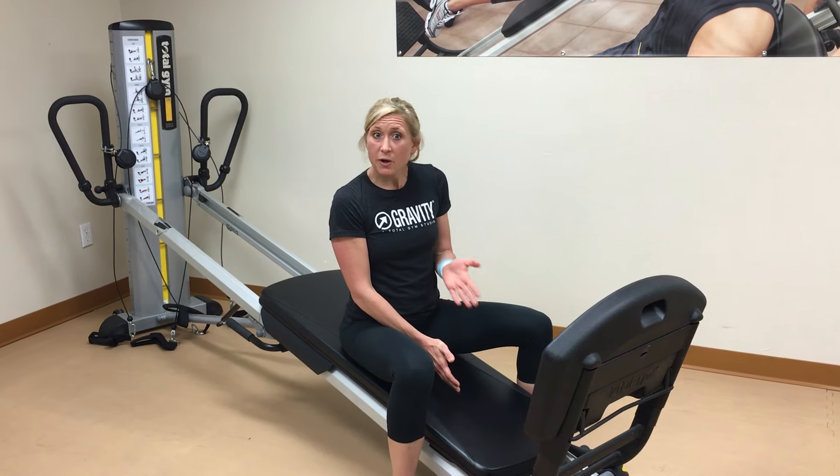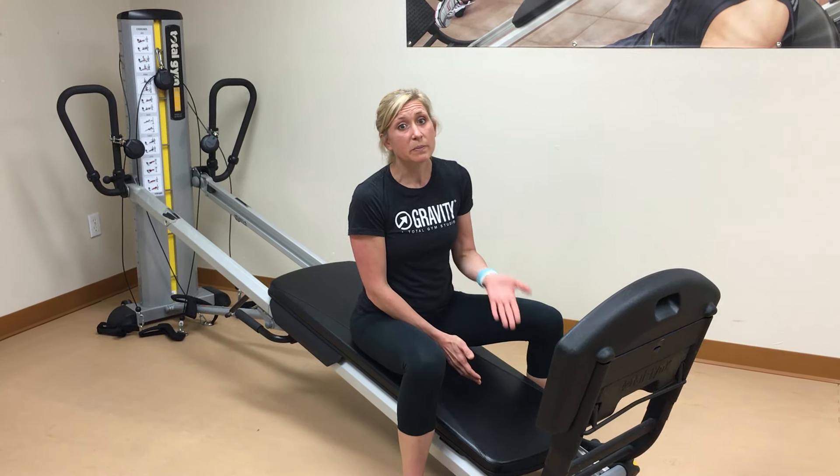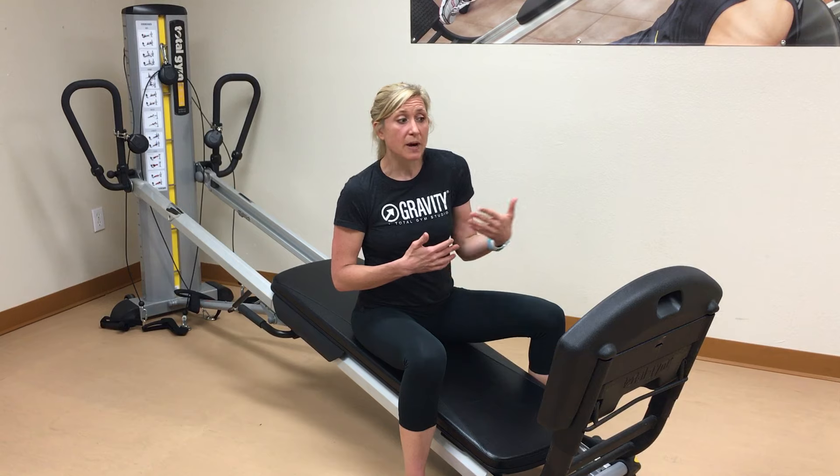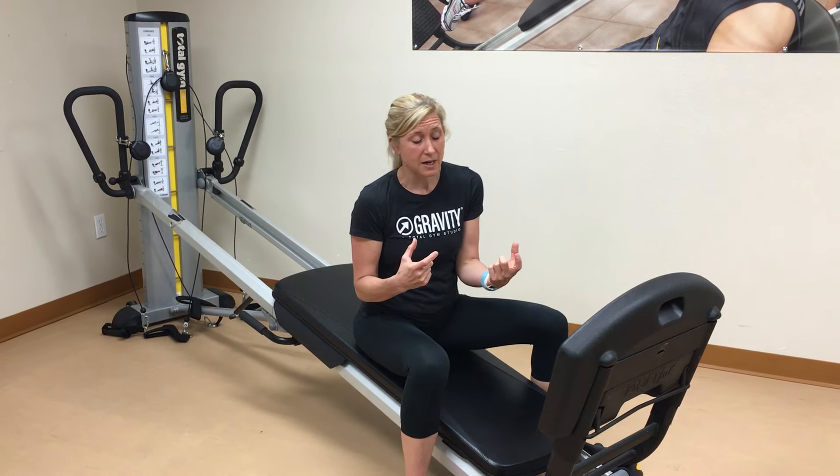Stretching is one of those things we don't always like to do, but it's extremely important. What's really nice with the Total Gym is you can incorporate stretches throughout your workout. You can also use this block of stretches as a cool-down routine when you're doing lower body strength exercises.